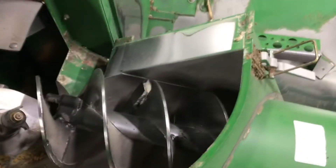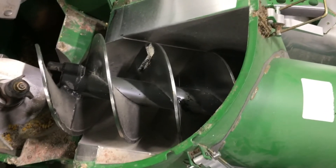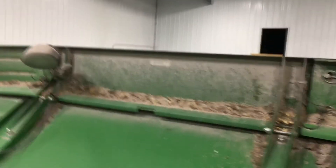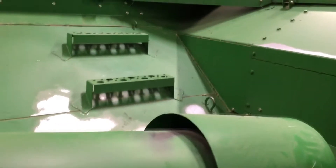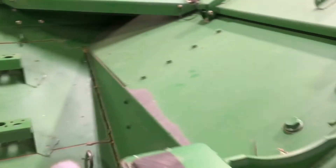We can also see into the top of our clean grain elevator and the condition of things up there. Make sure you look at the loading auger because they do wear. We also have our grain tank pull sensor and the wiring going to that, our grain tank light and the wiring going to that. We also have our cross augers and the covers on them, and we can see down into the cross augers and a little bit of our unloading auger housing.